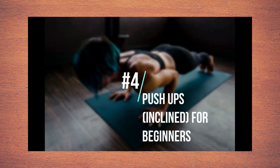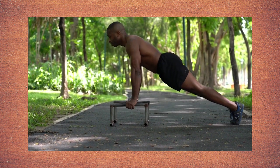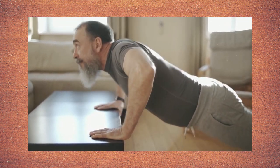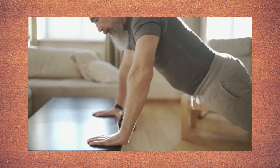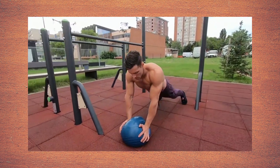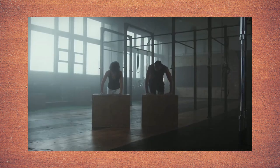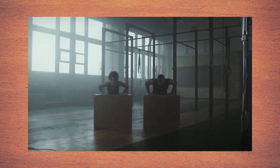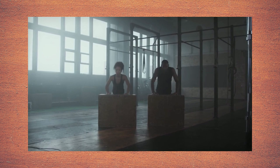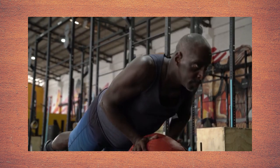Push-ups, inclined, for beginners. If you're a beginner or don't have as much upper body strength, this is a good move to start with. Start on all fours with hands a bit wider than the shoulders. Walk the knees back a bit to lean your weight on the hands and flatten the back from the head down to the back of the knees. Pull the abs in and, keeping your back straight, bend the elbows and lower your body toward the floor until elbows are at 90 degree angles. Push back up and repeat for 1 to 3 sets of 10 to 16 reps.